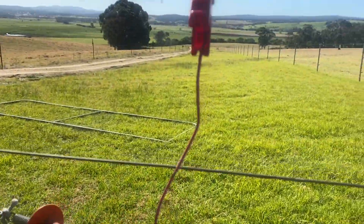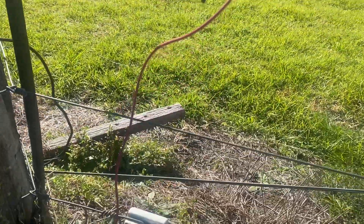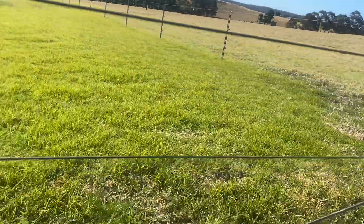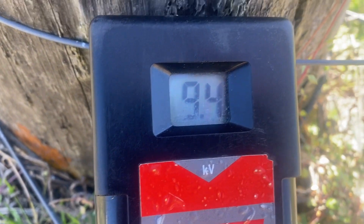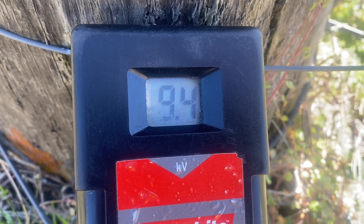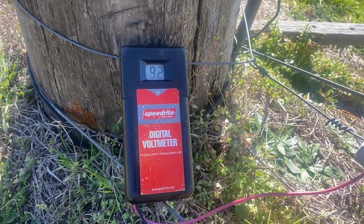I just set up a new electric fence unit. I went and bought a new one, a bit more powerful. This is my boundary fence. It's reading at 9.4, 9.3, 9.2, 9.4. That'll give you a fair jolt.